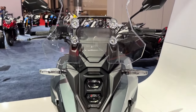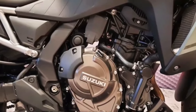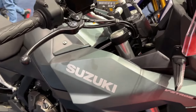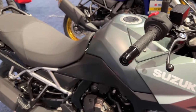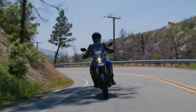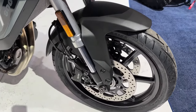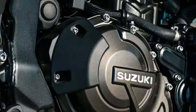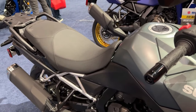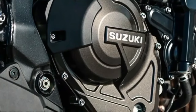The Suzuki VStrom 800D Rally Edition has launched in France as a new slightly higher-spec options pack. This new middleweight Adventure motorcycle was announced for the French market less than a year after the bike was first announced at EICMA in Milan. While the basic specifications are the same as the standard model, it benefits from a number of add-ons that should make it a more appealing off-road machine to the ardent enthusiast.